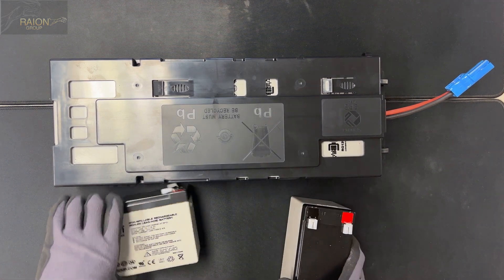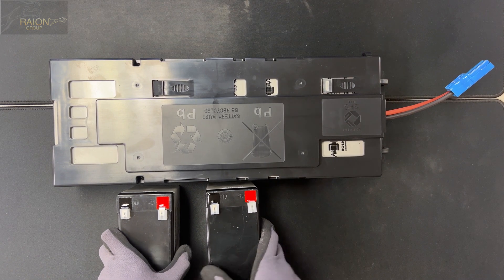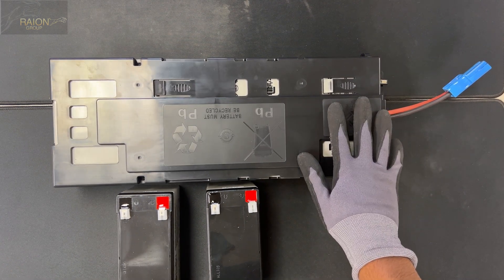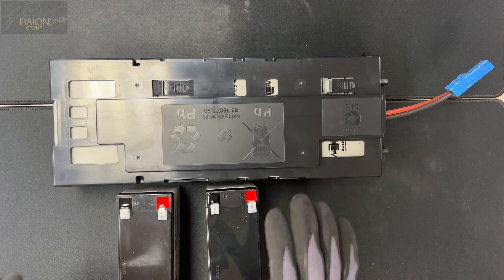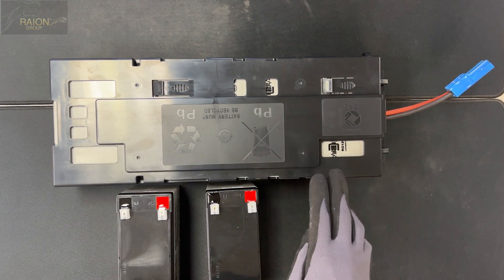When we get an order for these and pull the batteries out — there are four — we voltage match all four batteries to each other.